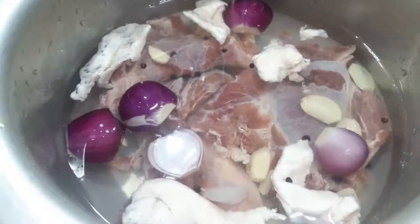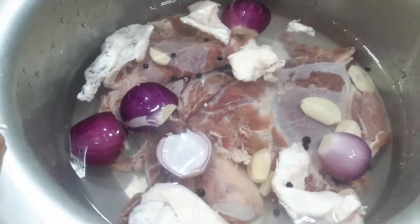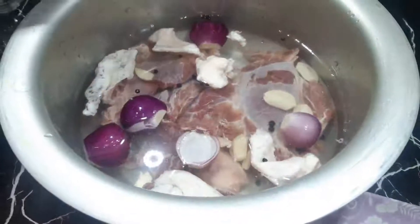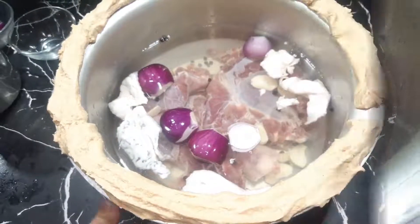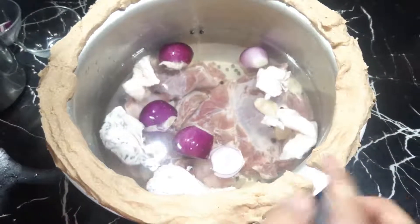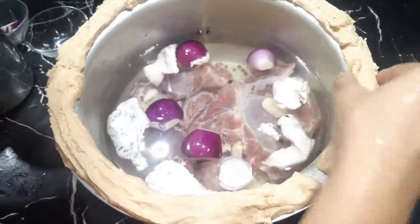We will cover the pot and put it on the sides of the pan. I have left a little space here so that the steam comes out slightly from the sides.